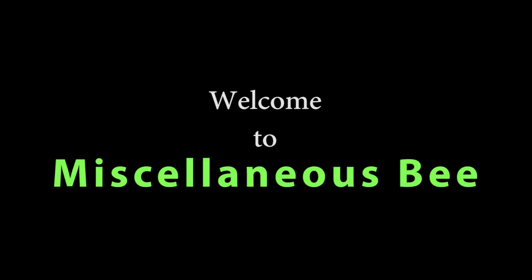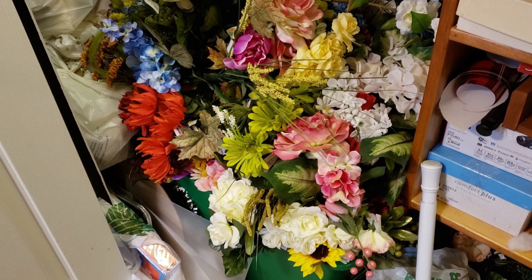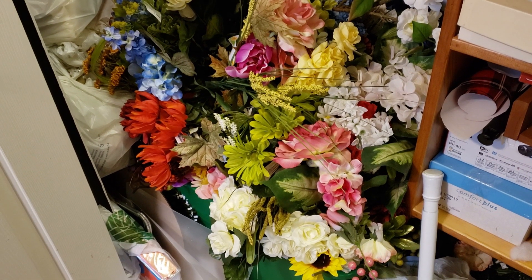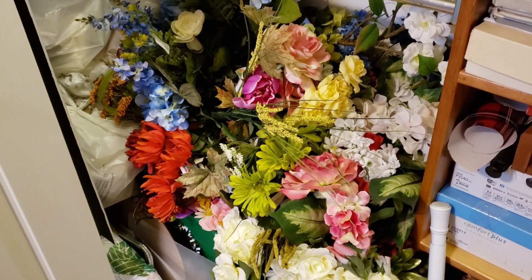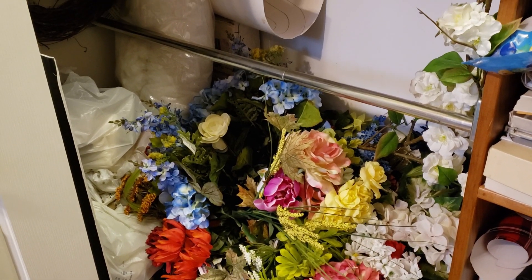Hi, welcome to my channel. Thanks for stopping by. Today I'm going to be participating in the Useful DIY Challenge for March 2020, and the theme of this challenge is DIY Organizer. It's hosted by Mom Does Life Handmade and April Adair Shares. I'm going to link both of their channels down below in the description box, along with the playlist so you can check out all the different organizing items that everybody's coming up with.